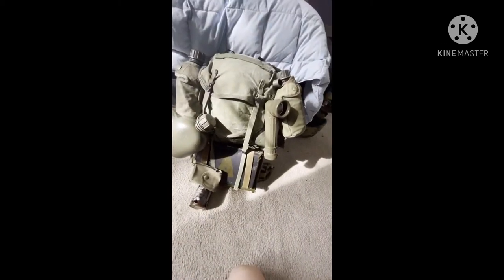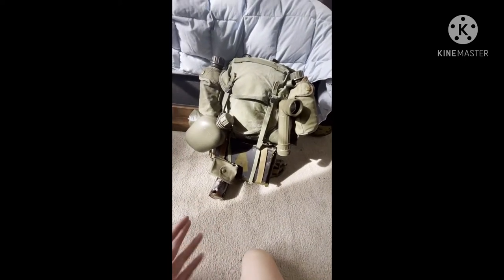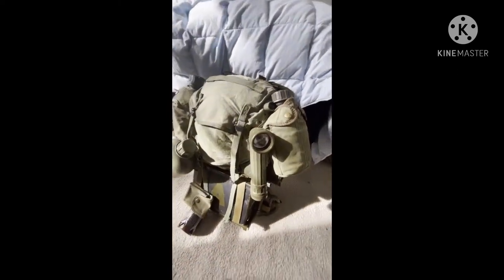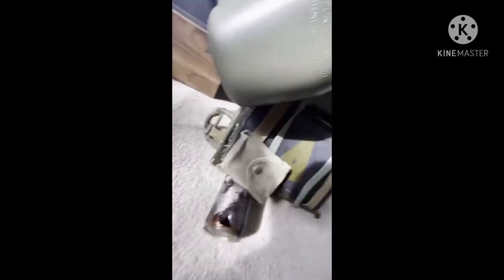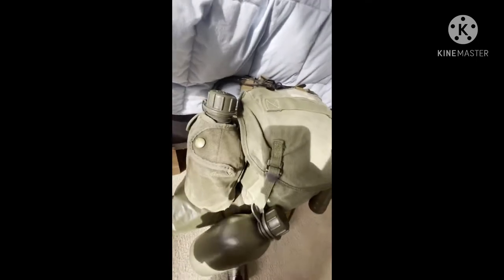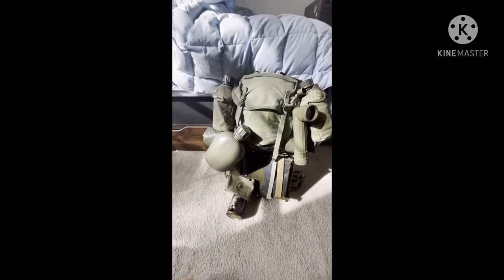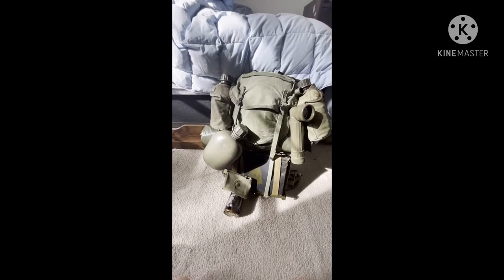Alright guys, here's the 9th ID lightweight rucksack setup. We have a canteen, an angle head, a compass, first aid, and my boonie stove. One quart canteen — I can't find a carabiner so for now it's just on here — another canteen and my poncho down here. Also an ammo can down there on my lightweight rucksack shelf. Honestly a really cool kit, I actually like it a lot. Now we're going to go over what I pack in it and show some photos.